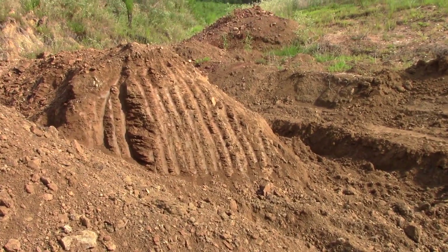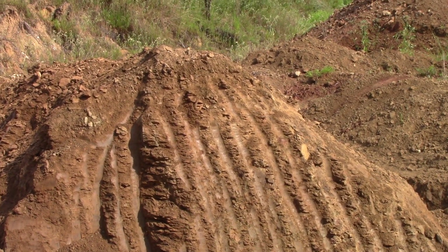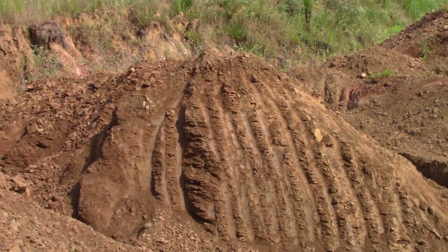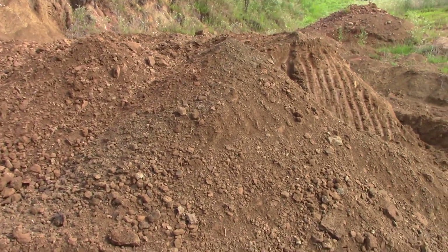You can see that material is really hard because of the teeth marks left in it from the excavator. This has not been disturbed — I didn't dig that — but all of this material I dug and piled up here, and it's ready to haul for processing.